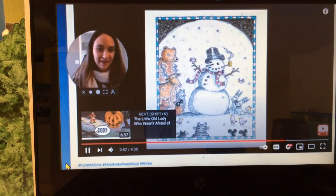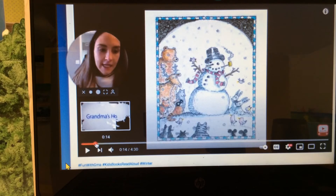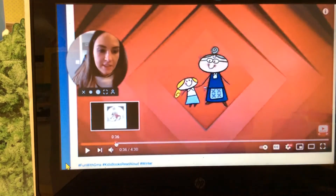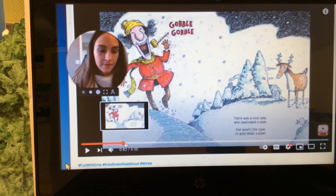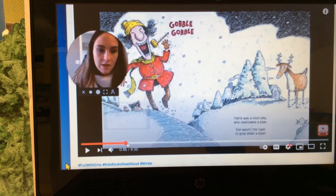Nice job, my friends. I hope you've enjoyed this story. Let's go back through our book and look at the order that our things were swallowed in, then we will play our game. So first, there was an old lady who swallowed some snow. Then there was an old lady who swallowed a pipe.